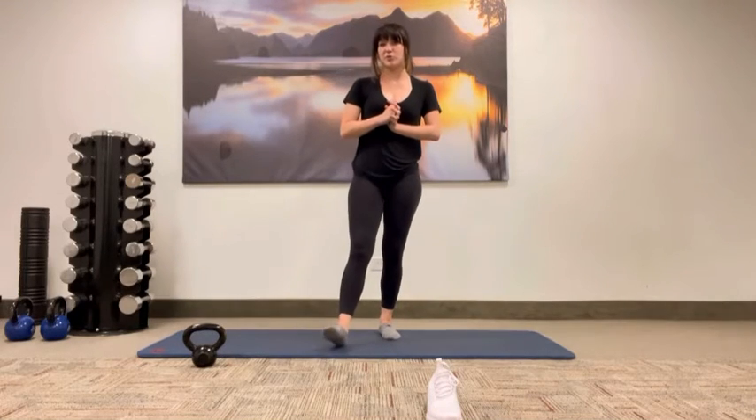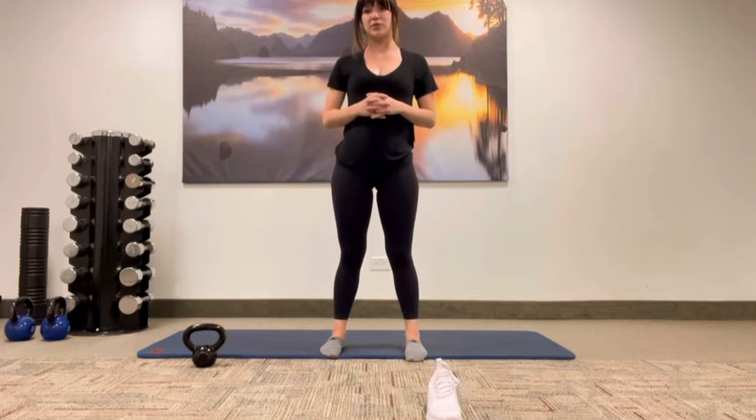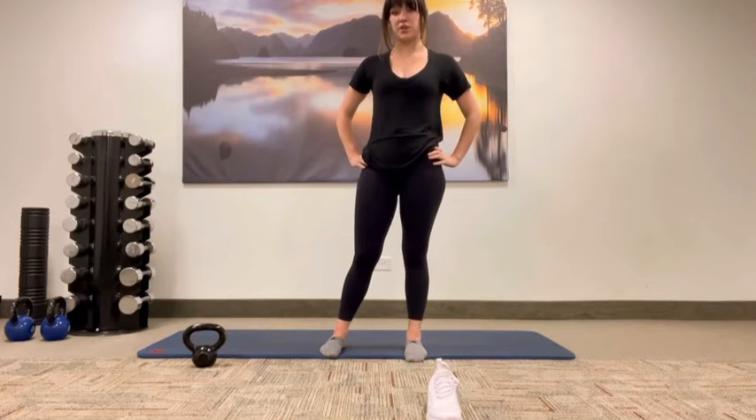Hi everyone, this is Olivia here at the Bill Kors Wellness Center. Today for our Movement Monday exercise we are going to be doing the Turkish Get Up. This is a great exercise for mobility as well as stability in your shoulders and your hips.